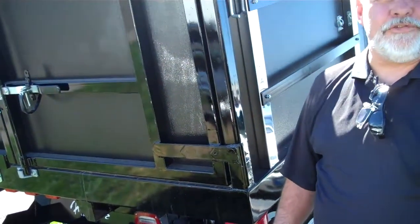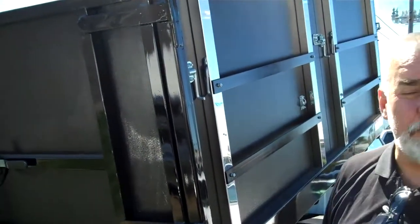Hi, thanks for joining me again today. This is Greg Martin with Platinum Chevrolet in Santa Rosa, California. Today I'm going to talk about my 10-foot Landscaper's dump body.